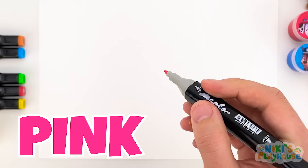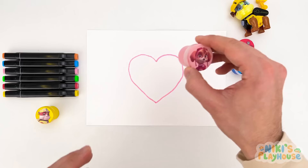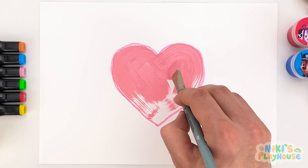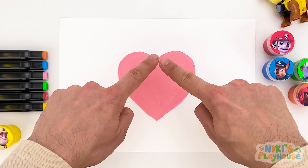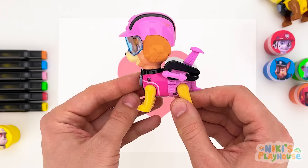This color is pink! I know what to draw — a heart! It looks so pretty. Let's paint the heart and fill it with pink paint. Painting is so much fun! Our heart is finished, and we've got a Paw Patrol pup — it's Skye! Look at her cool jet pack! She's flying through the air!